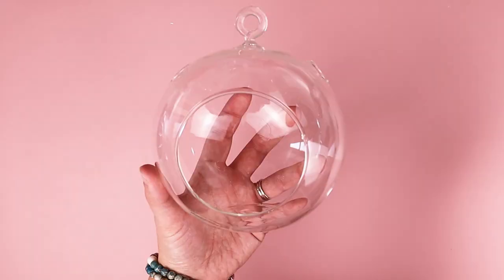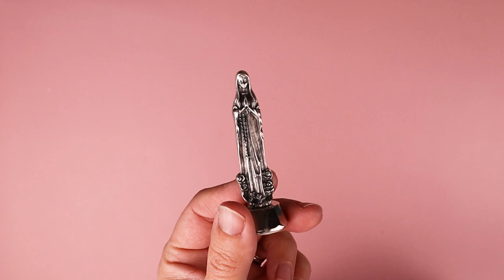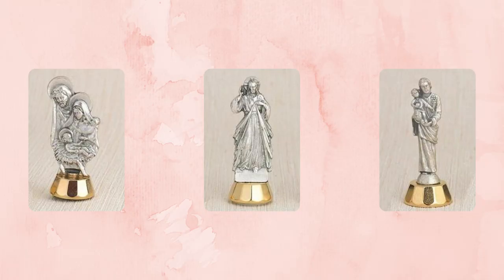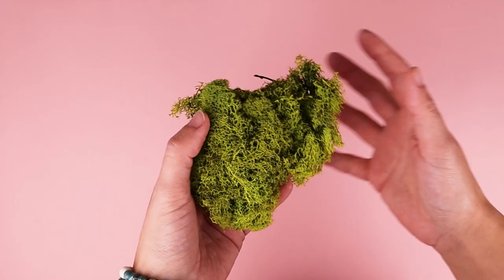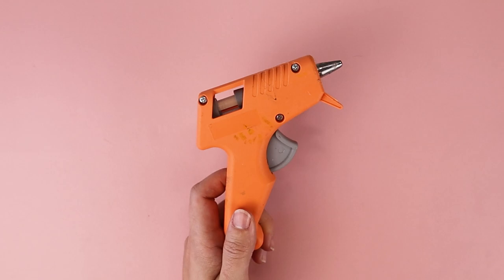For this project, you will need any glass container, shadow box, lantern, etc. A mini Mary statue — these three-inch Mary statues are small enough to fit in my five-inch glass container, and you can also find Jesus and the saints as well. You'll also need moss, rocks, flowers, wooden discs, and glue.